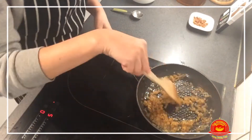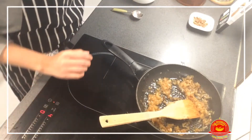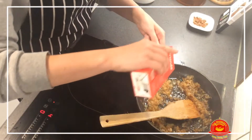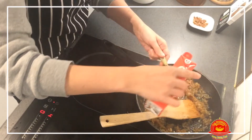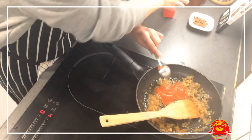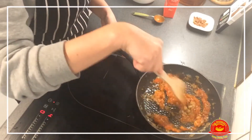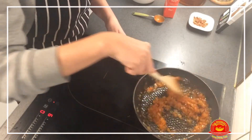Once the wine has reduced, as you can see, we are going to add the tomato sauce. I'm going to add a few tablespoons of my trusty tomate frito, but you can add any tomato sauce that you like — about two or three tablespoons. We will mix it well and let it cook for a few minutes with the heat turned up a bit.